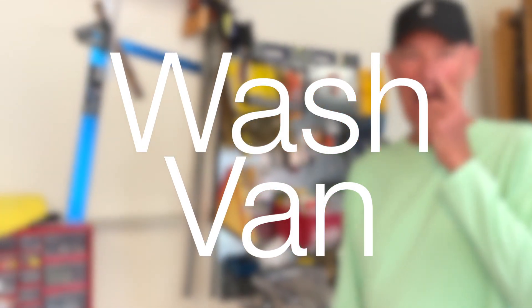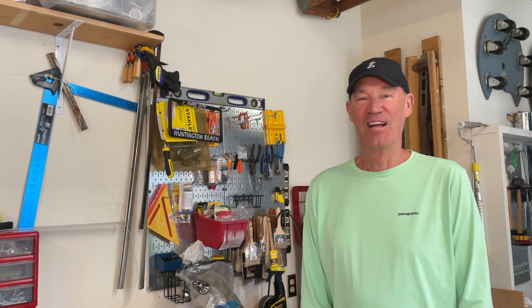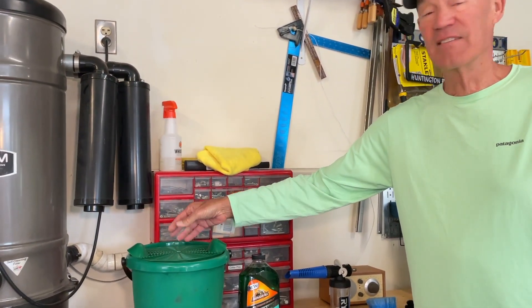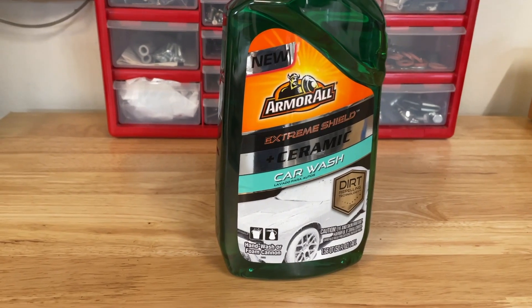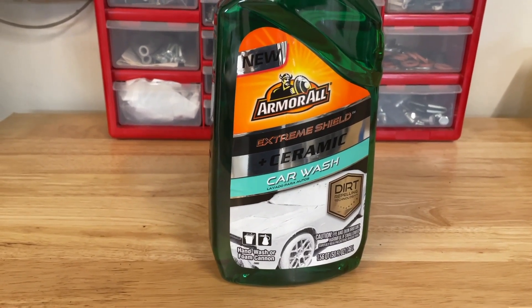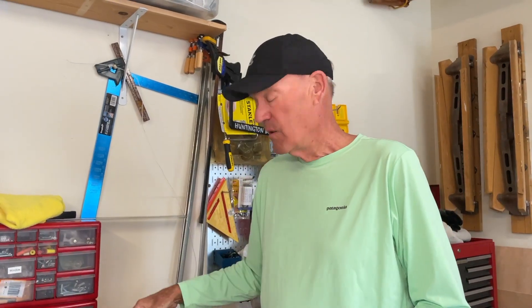John is going to reluctantly tell you about the tools he uses to wash the car. It all begins with a bucket and a strainer at the bottom so that the crud doesn't get rewashed on top of the vehicle. A brand new Armor All ceramic car wash — it should be interesting to see how that works for us. Some great reviews on YouTube say it's a great thing to use, and we'll put the link below.